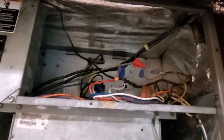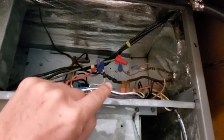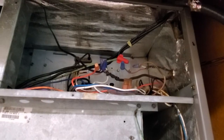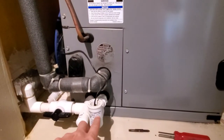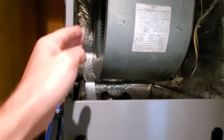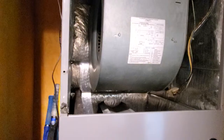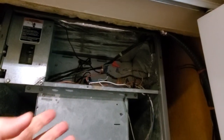First, you can connect it in between the red wire; the other option is connected in between the yellow wire. The biggest difference is that if you connect it between the red wire, when your overflow switch is full of water it will shut off the entire unit — the blower is not going to be working and the compressor is not going to be working.